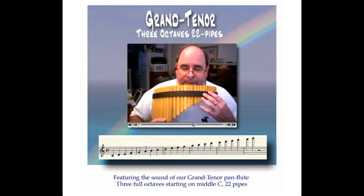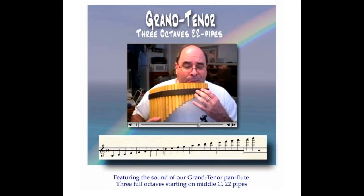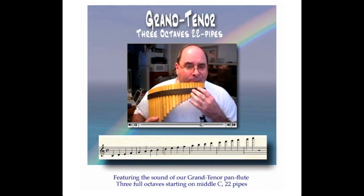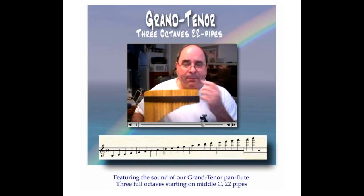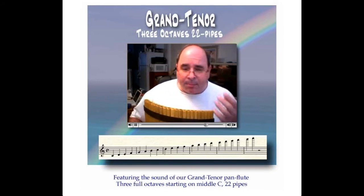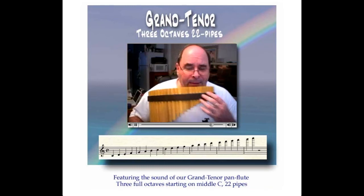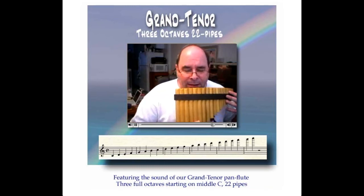And you can play all the sharps and flats. You can play D sharps and flats by slight jaw movement and tilting. A little bit more tilting on the low notes.